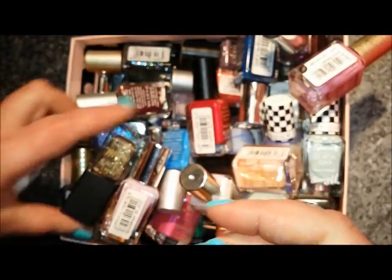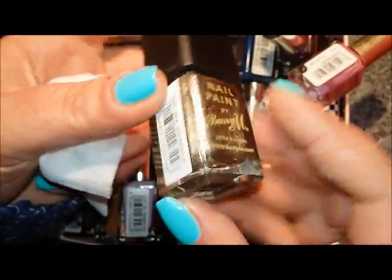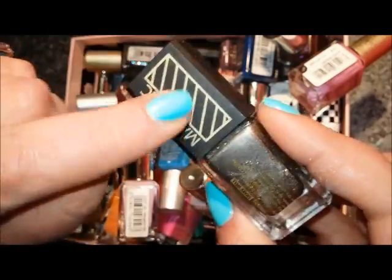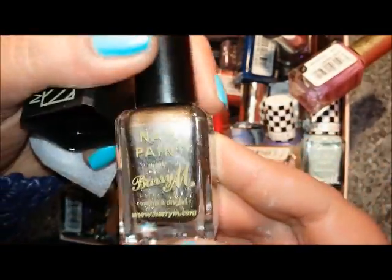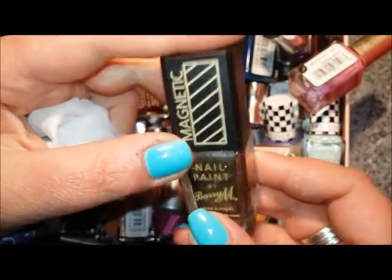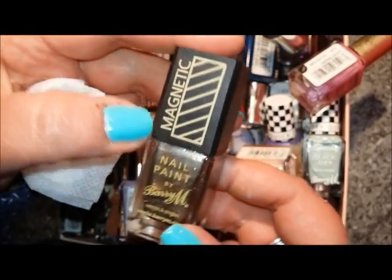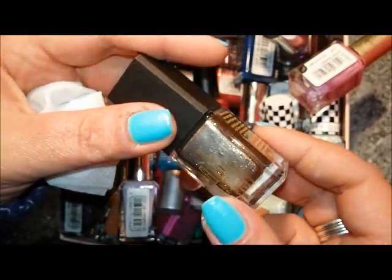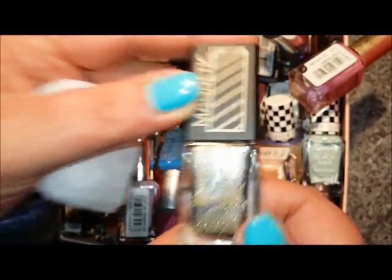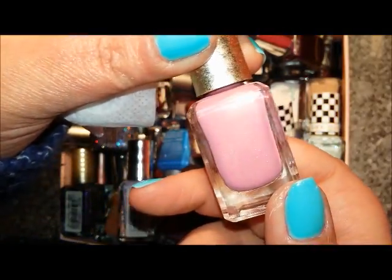This is a new one and it's shimmery, so I'm not sure — I might destash it in the future — but it was a Poundland pickup and as you can see it's magnetic. This is called Moon Dust and I'm going to keep it just to try it. I did try it on the swatch wheel and I quite liked it, and since it's the only magnetic Barry M I have, I'm going to keep it.